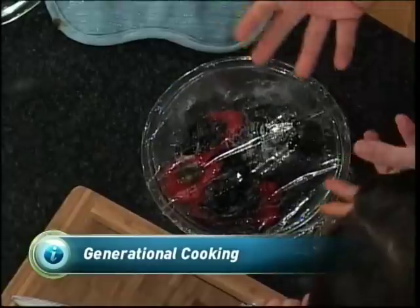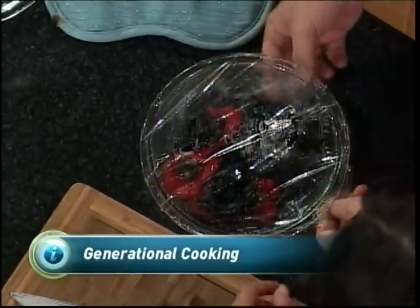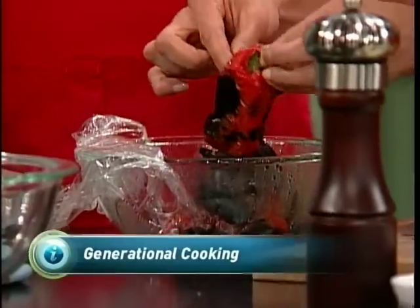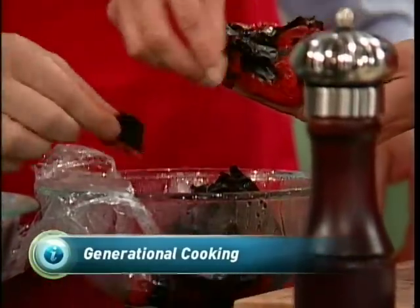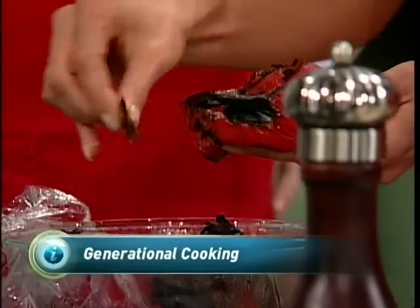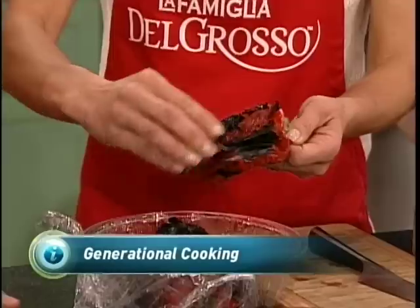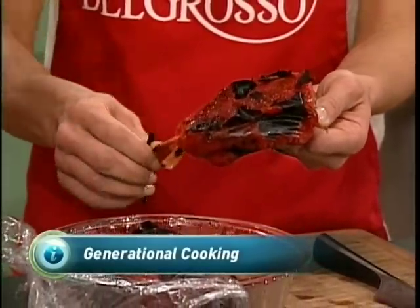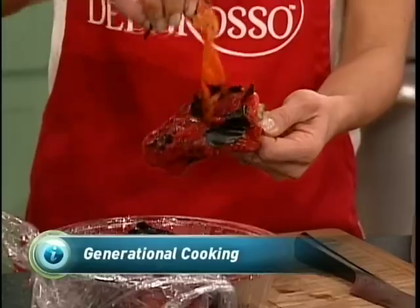Now this is a secret — this is very important. This is the key. If you put these in a bowl and cover it with plastic wrap, it'll cool and steam at the same time, separating that outer blackened skin from the pepper. Watch how easy this is — you just literally peel, and it comes off just like that. Really, really easy. If you don't let them cool, you're going to burn your hands. So let them cool, core it, and then slice it.